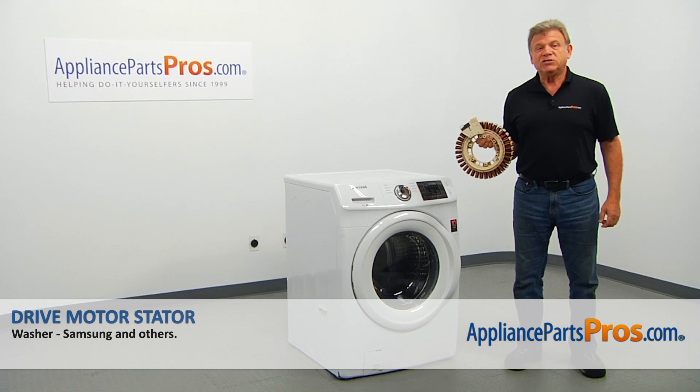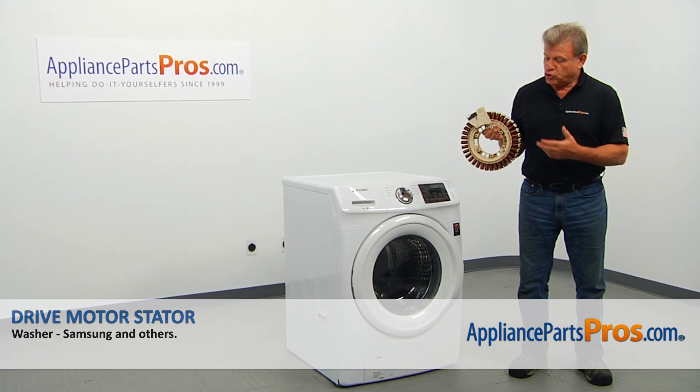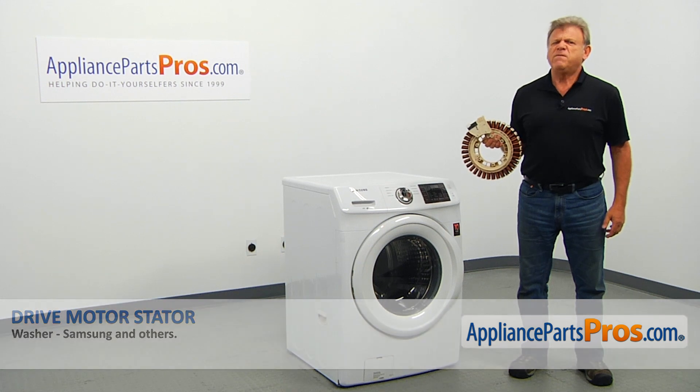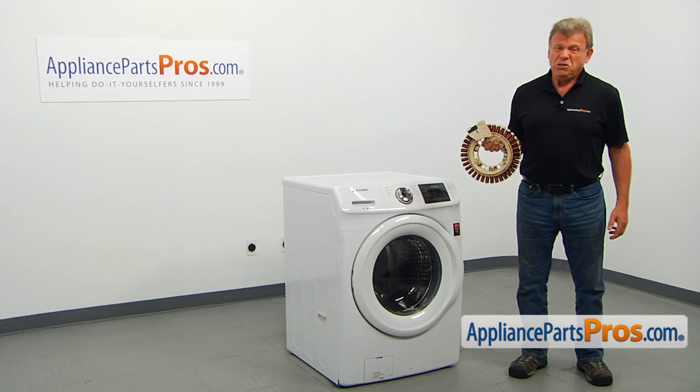In this video, we'll show you how to replace the drive motor stator in a Samsung washer. It's going to be a very easy repair and should only take a few minutes to show you how to do it.